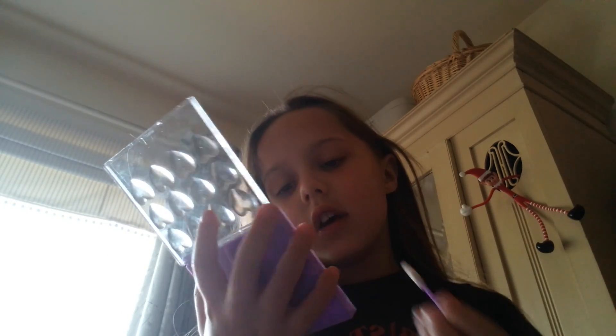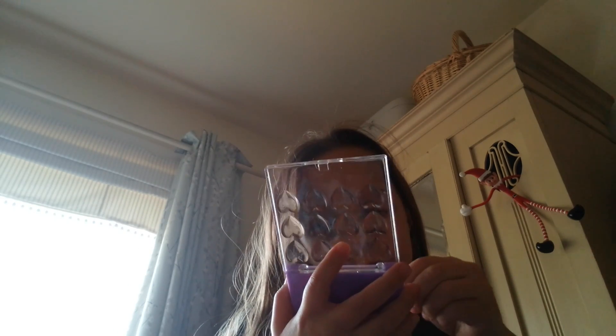So you're gonna get blue eyeshadow — it can be light or dark — and put it on your eyelid. You can just put a little bit, like I'm doing.